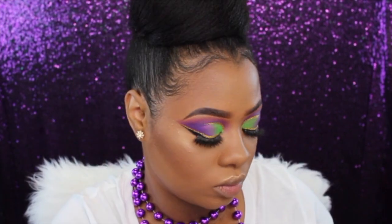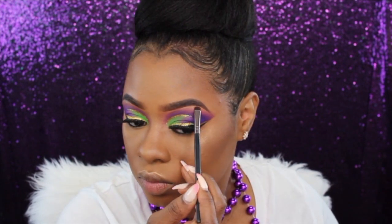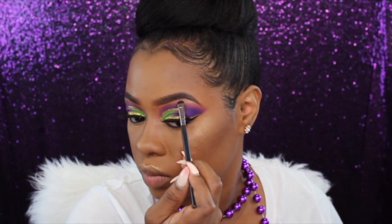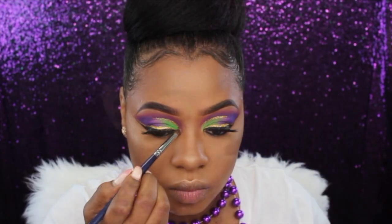I'm also placing a little bit of that highlighter right below my brow bone. Then going into my Anastasia Beverly Hills Aurora Glow Kit, I'm taking the color Spectra — a pretty purple shade — and placing that right in my inner tear duct to give it a little bit of added purple highlight.